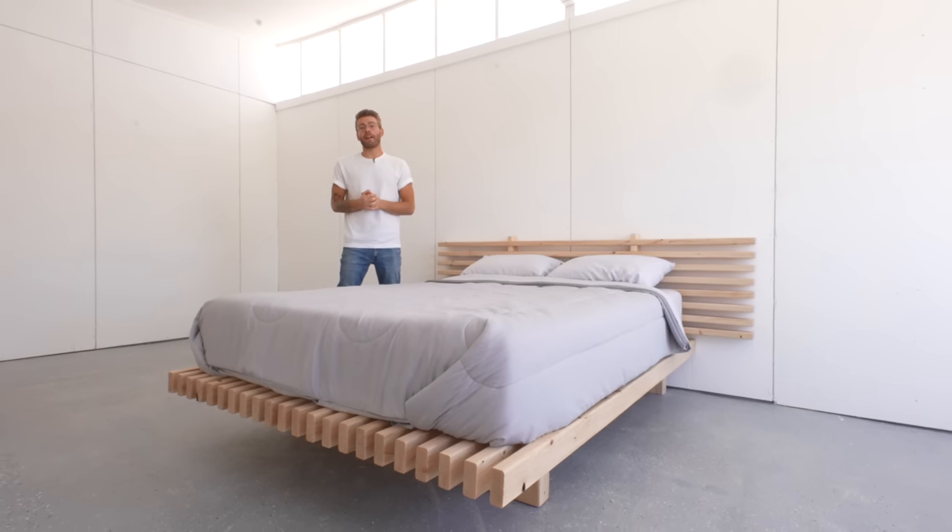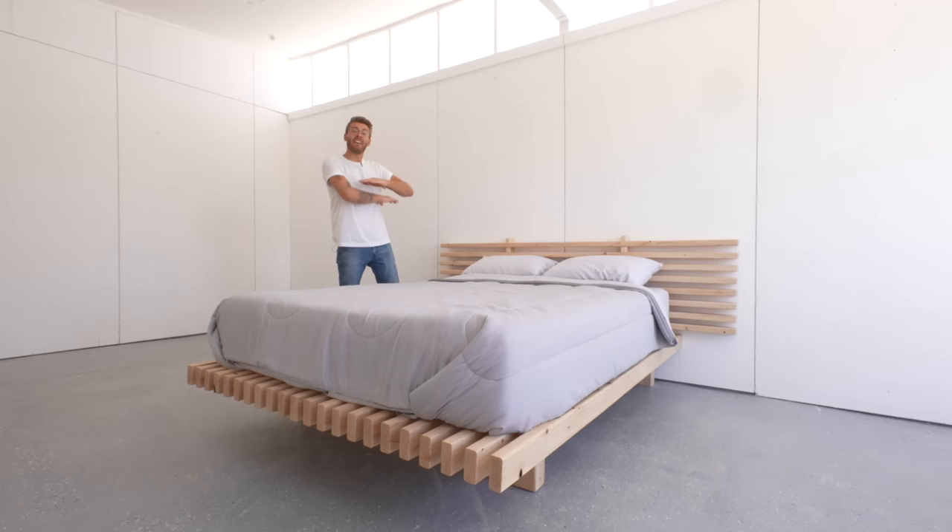Hey everybody, my name is Mike Montgomery and today I'd like to show you how I built this DIY bed completely out of 2x4s on Modern Builds.